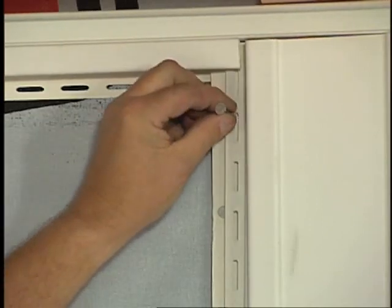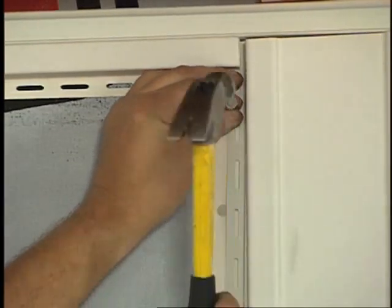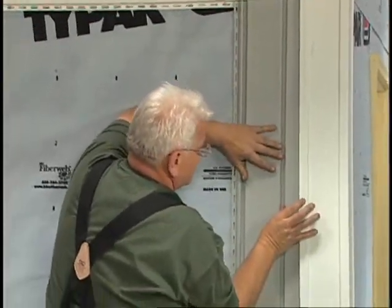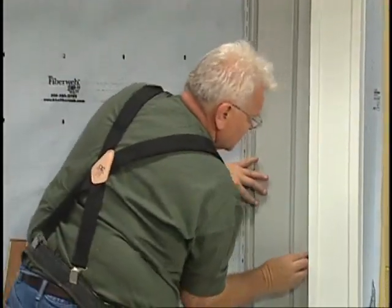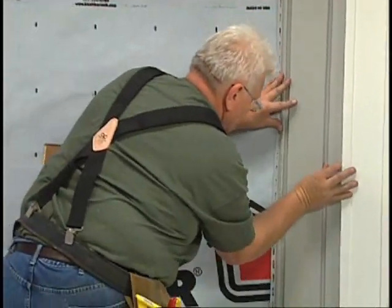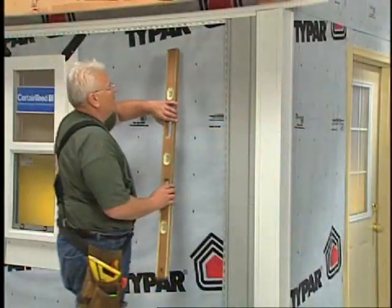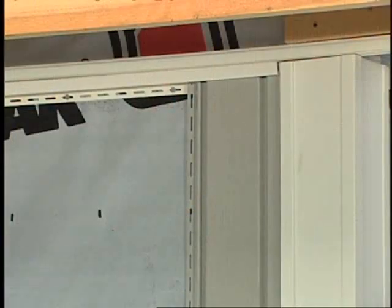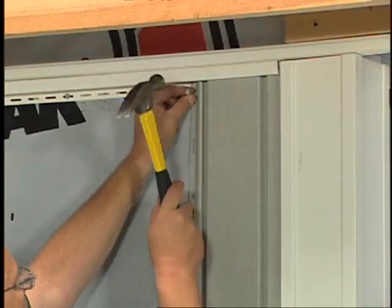To create this support, insert furring of the appropriate thickness into the outside corner posts and nail it to the substrate. Then insert a length of utility trim into the corner post and nail it to the furring. Finally, slide the cut edge of the panel into the utility trim. Be sure the panel engages the snap locks. Use a level to make sure the panel is plumb, then nail every 16 inches, starting from the top and working down.